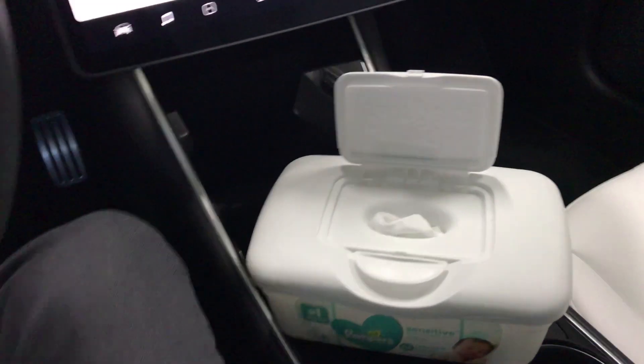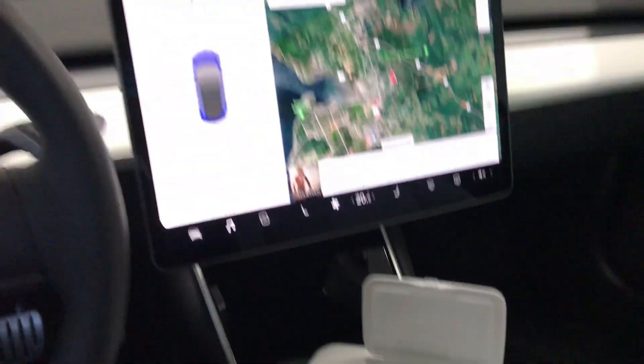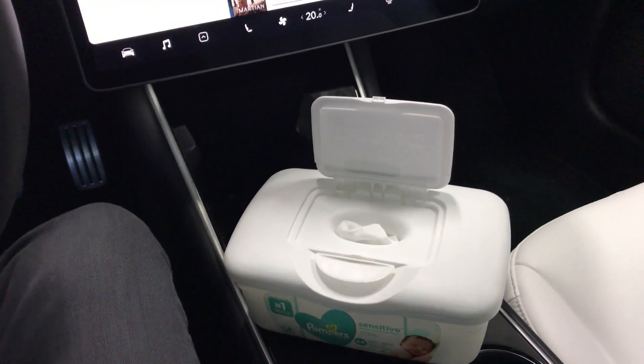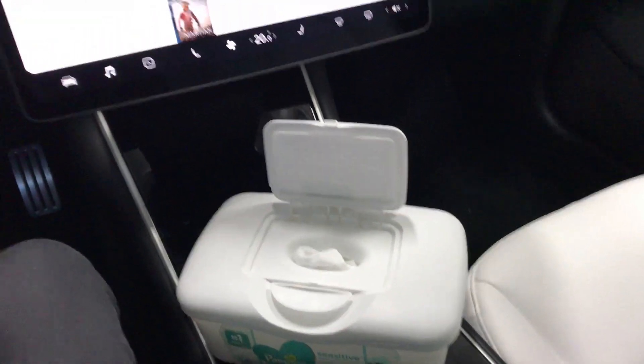You guys remember me claiming that baby wipes are pretty much everything you need for the interior? Well, they actually work for the headliner too. The reason for this is because they have extremely mild clear detergent in them, which makes them extremely safe for fabrics. They're very mild, and that's what we want in this type of situation. I'm just gonna light this up here so you guys can get a bit of a clearer picture.